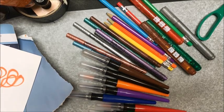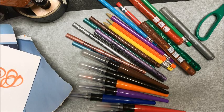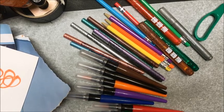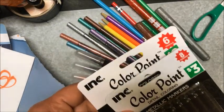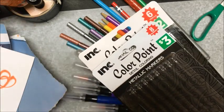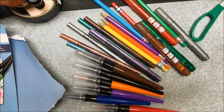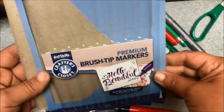Hey everybody, Reach Life Mix and this is Jen coming at ya. I just wanted to share a quick review on the ink or the Color Point detail coloring products by Ink at the Dollar General store and the Art Skills Premium Brush Tip Markers.